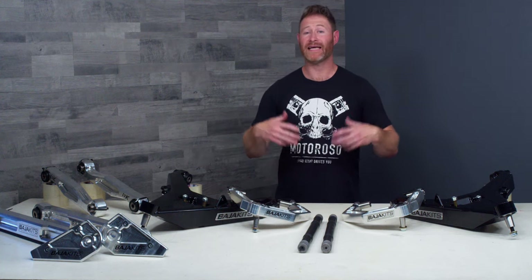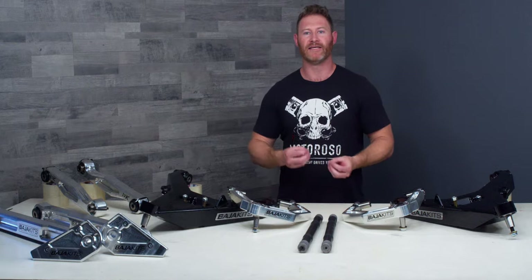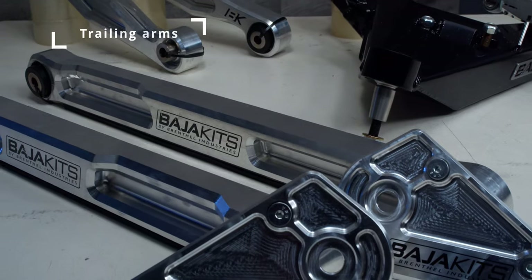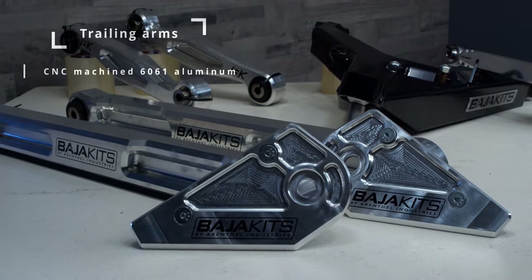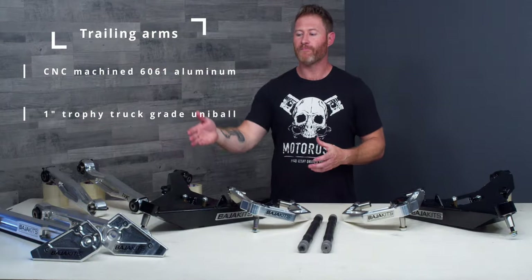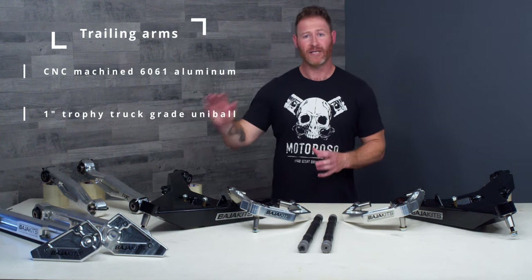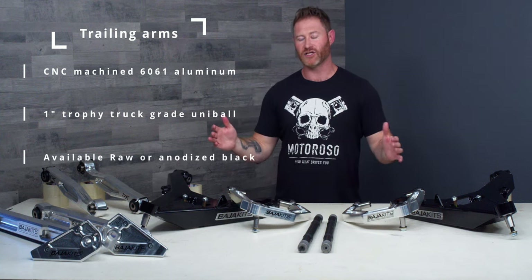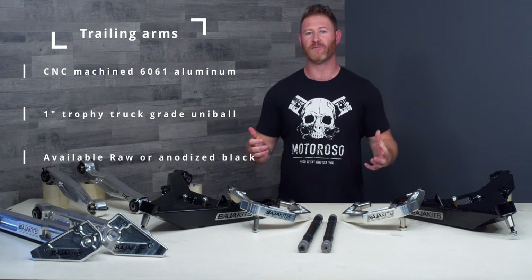This kit covers all the control arms for the front, but to make it a complete system and accommodate that ride height and correct the geometry, you're going to need rear links as well. At a minimum you will need trailing arms — the matching Baja Kits products, made out of 6061 grade billet aluminum with high-articulation one-inch uni-balls. You can pair those with the Baja Kits pivot plates to tie the whole kit together. If you need to shave some cost there are budget options, so don't hesitate to reach out to us about that.